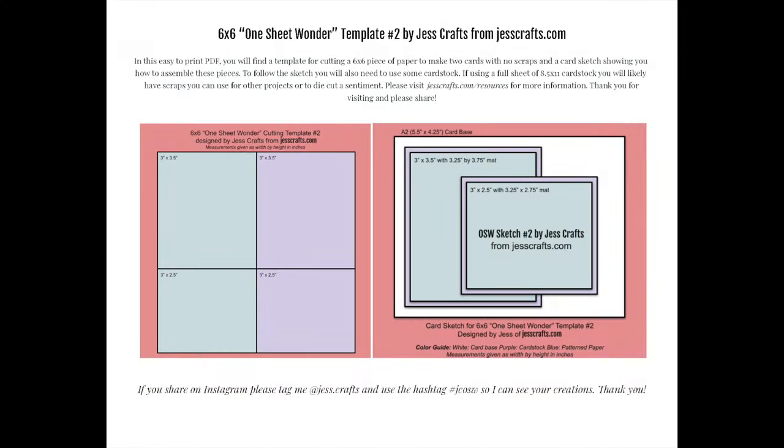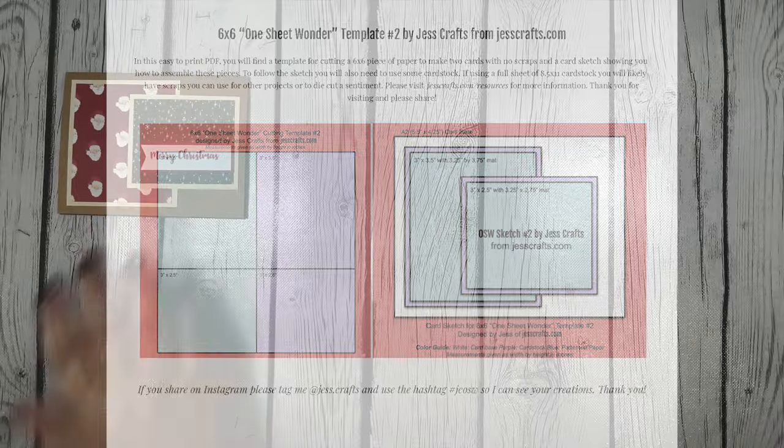I used a One Sheet Wonder sketch template number two by Jess Crafts — I'll put a picture of that up on screen now. That's the one I used for making the majority of my cards today. So here we go, and you'll see that this did follow the sketch.